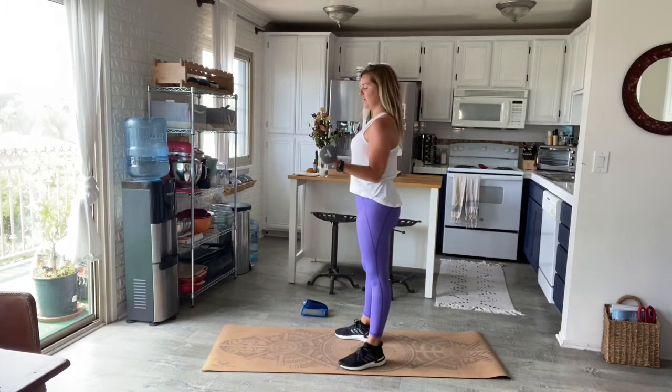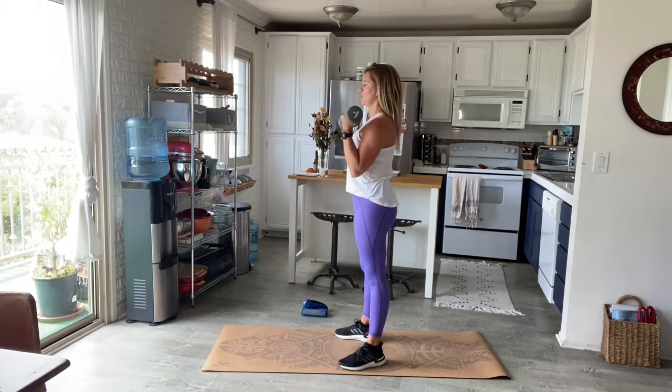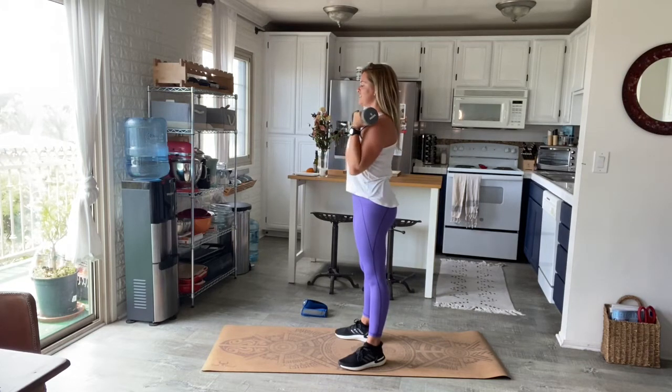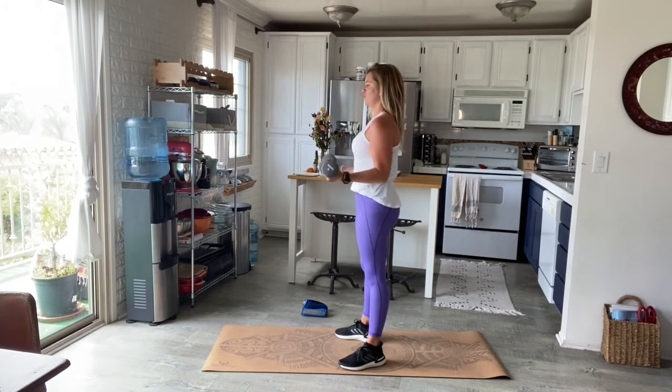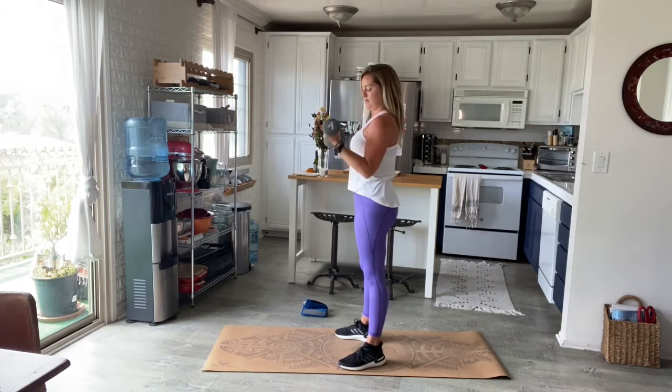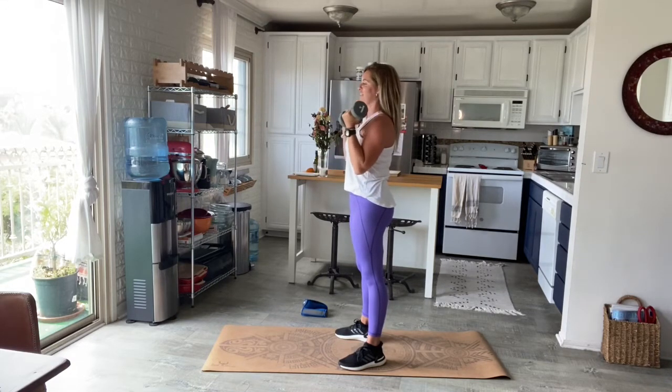Now from 90 degrees bring it up towards the shoulders and release back to 90. Nice and slow. Don't forget about that belly button — pull it back towards the spine. This workout is going to be really quick but super effective for carving out all those little shapes you want in your arms.